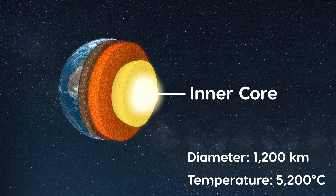The Earth has four distinct layers, so I'm going to use four colours of modelling clay to make my model. The innermost layer of the Earth is the inner core. It is a solid sphere of iron and nickel and has a diameter of about 1,200 kilometres. It's the hottest part of the Earth and has a temperature of about 5,200 degrees Celsius.